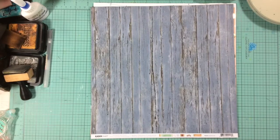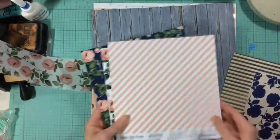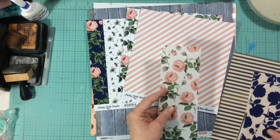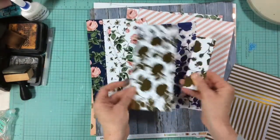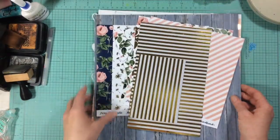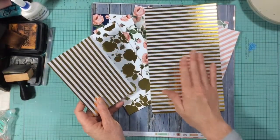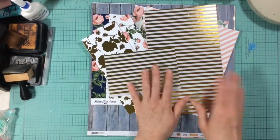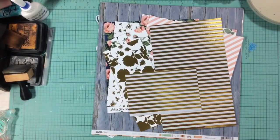For scraps, instead of six by six papers I wanted to use eight by eight papers, so I pulled these — they're all eight by eight papers from Pretty Little Studio, the Woodlands collection. I also have just a couple of scraps of vellum, a couple of scraps of gold foil paper, and a couple of scraps of a Fancy Pants paper — I don't remember the line, it was part of a Click Kit a couple of months ago — just this last piece of stripe.